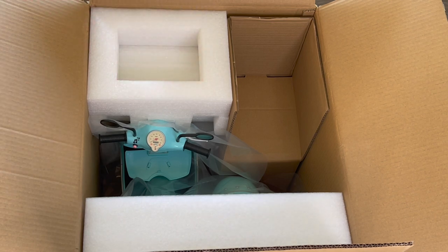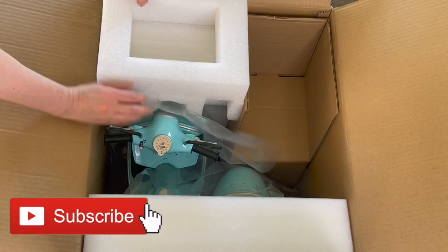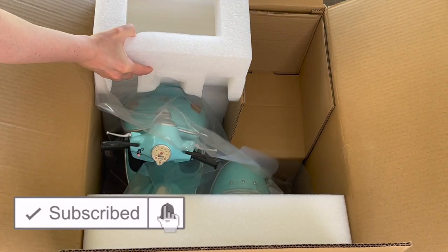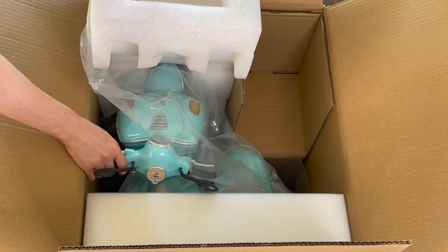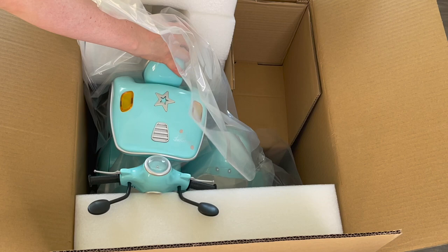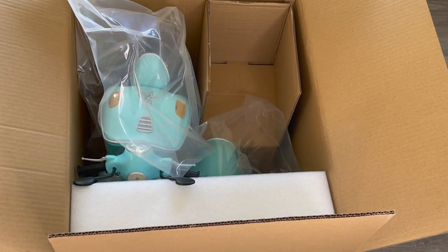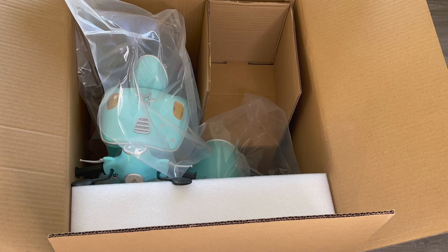Hey everyone! Today I'm going to be opening and reviewing some Truly Me items and some World By Us outfits. If you are new to my channel, welcome — be sure to click the subscribe button and the notification bell to be notified every time I upload a new video. This video is a shopper's gift guide so shoppers can get an overview of the items and decide what they'd like to purchase. A huge thank you to American Girl for gifting me these items so I'm able to open and review them on my channel.